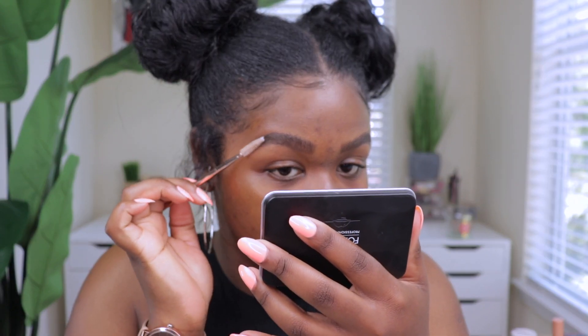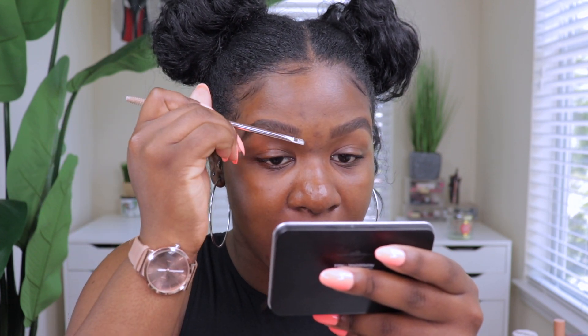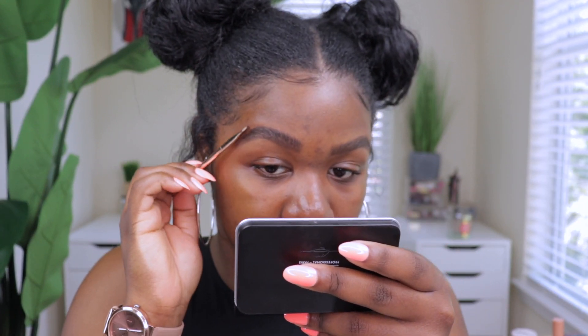Once you're done applying the product on your brows, you grab the other end of the brush and laminate your brows by pressing it against your skin. Now that I'm done laminating, I'll show you up close what it looks like — this brow has all the product and this one has nothing, so you can see the difference. The wax keeps the brows straight up throughout the day, and with less product it looks a lot better without the white cast.